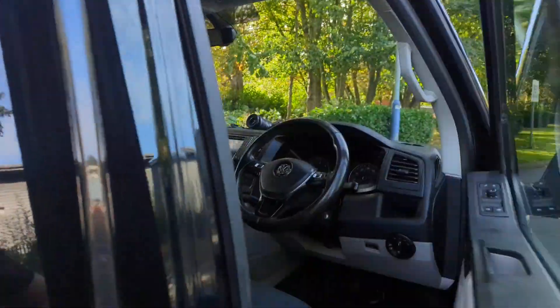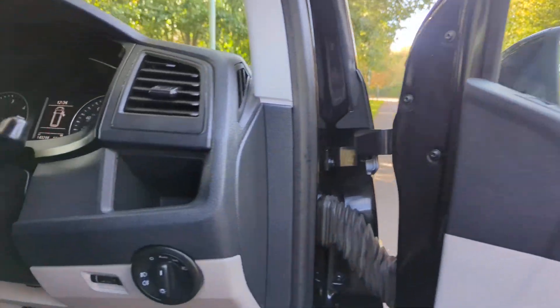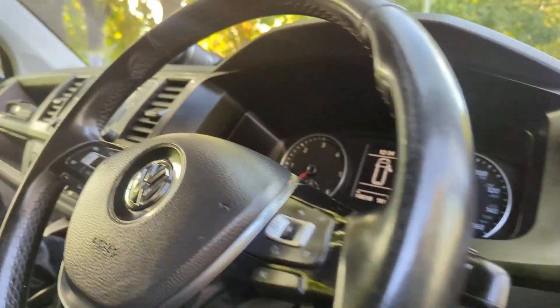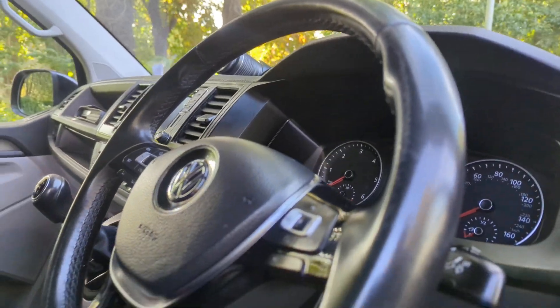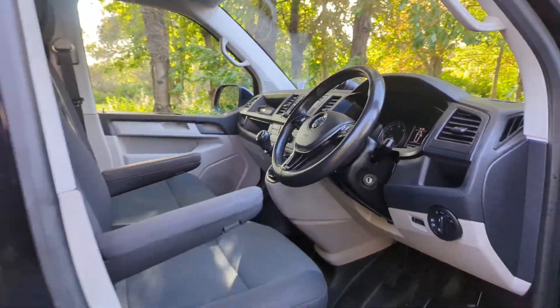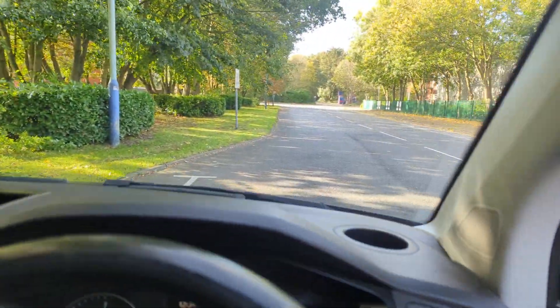Starting off, you've got your electric mirrors and windows — obviously a necessity nowadays. You've got automatic lights, cruise control, adaptive cruise control, two armrests for the driver's pack. Let's just run through the bits and bobs.